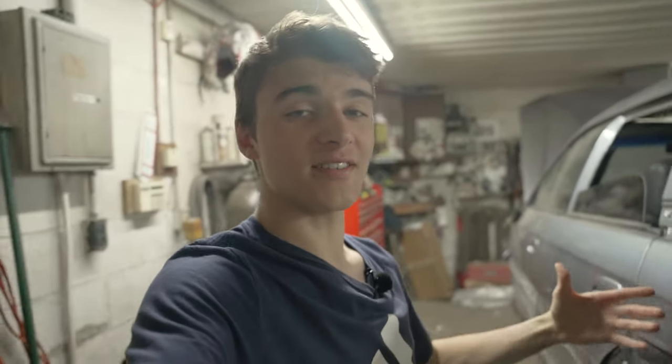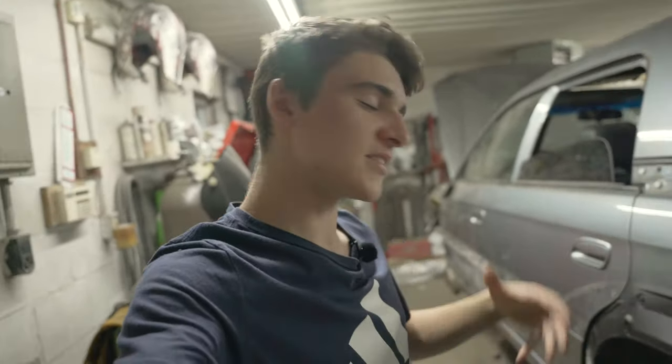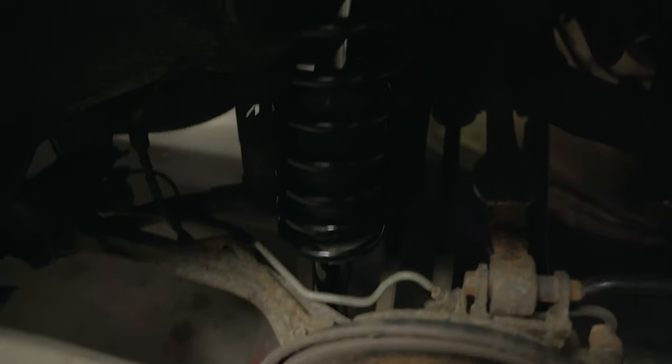Just recently I got my KYB struts and King Springs in. The reason I chose KYB is that everybody with a lifted Baja that I've talked to has put them in and been super happy, so I did some research and I think they'll be a good fit. The rear is in right now. For the King Springs, they don't make any for the 04 through 06 Baja, but they do make them for the 03 Baja — which runs an inch lower stock — with a 1.1-inch lift spring, so it effectively gives me about a 0.1-inch lift. I put those in the back the other night and they worked out really well.